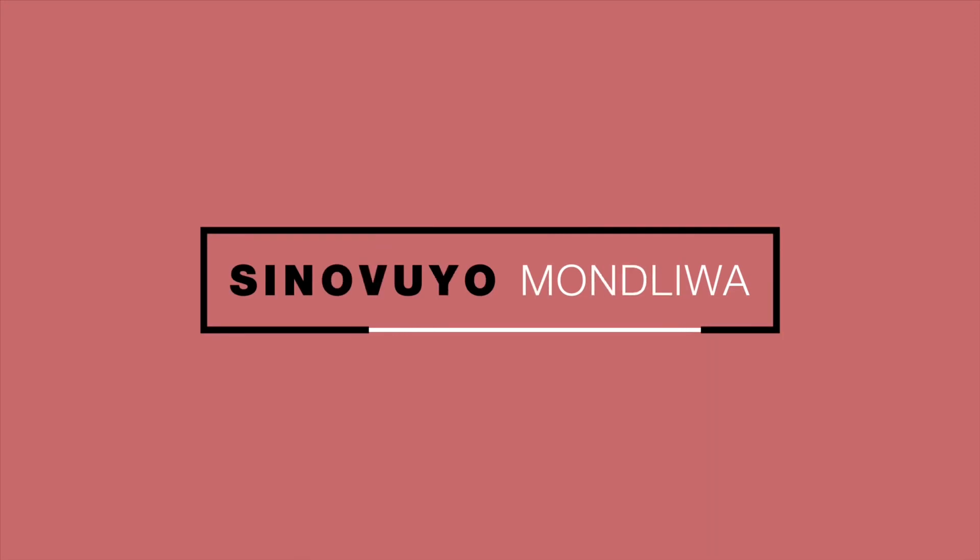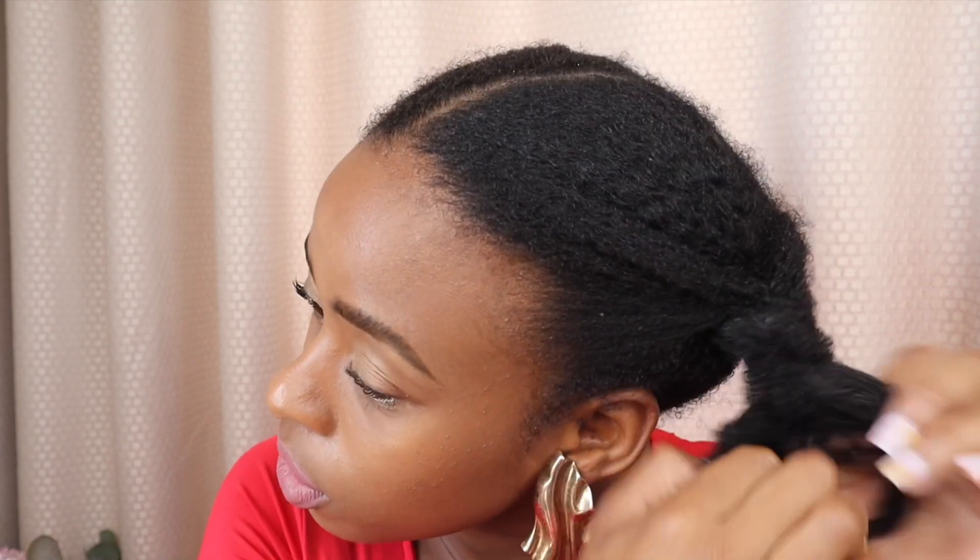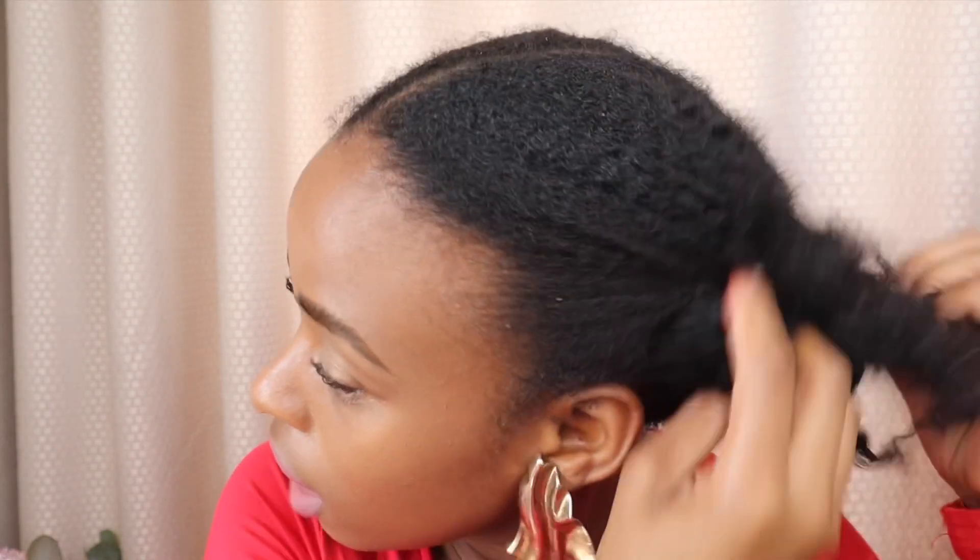Hi guys and welcome back to my channel. So let's do the hair — I did braid my hair, this is my new everyday hairstyle. I did braid my hair last night and did the lock method before I braided it. You can see in my previous video how I do this hairstyle — I'm going to link it down below.